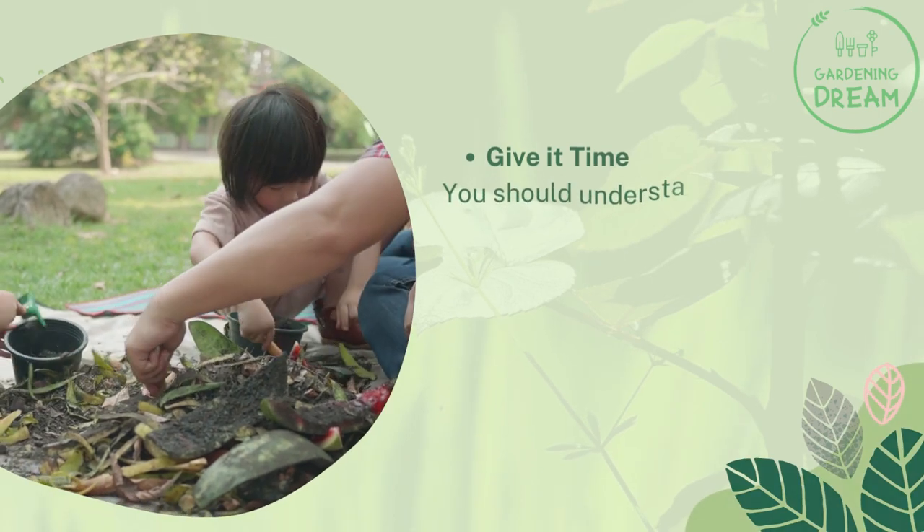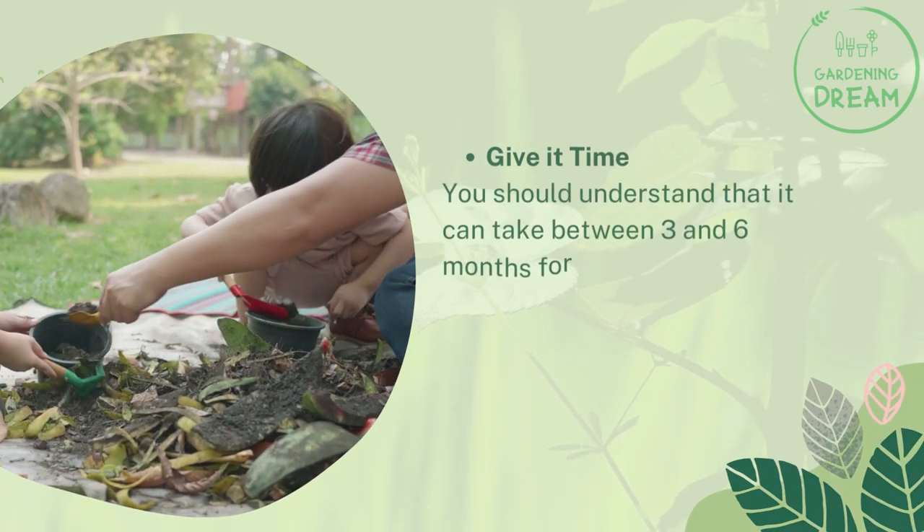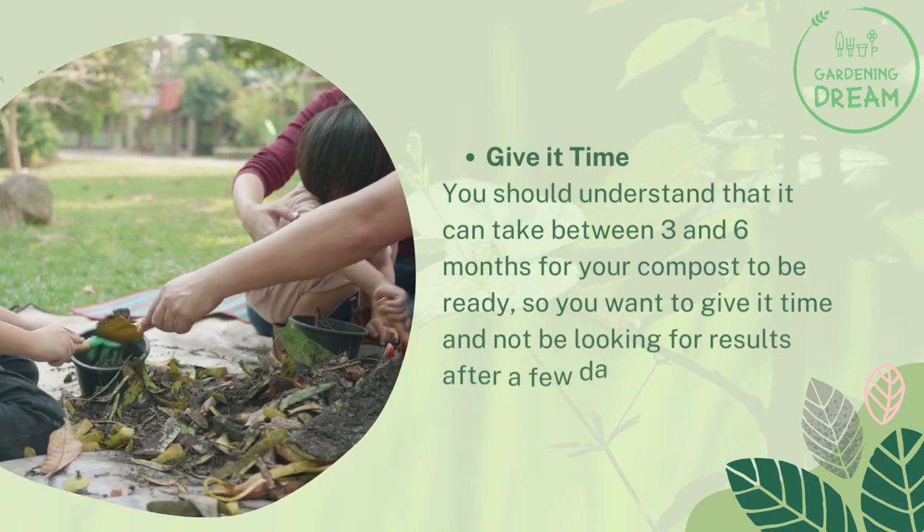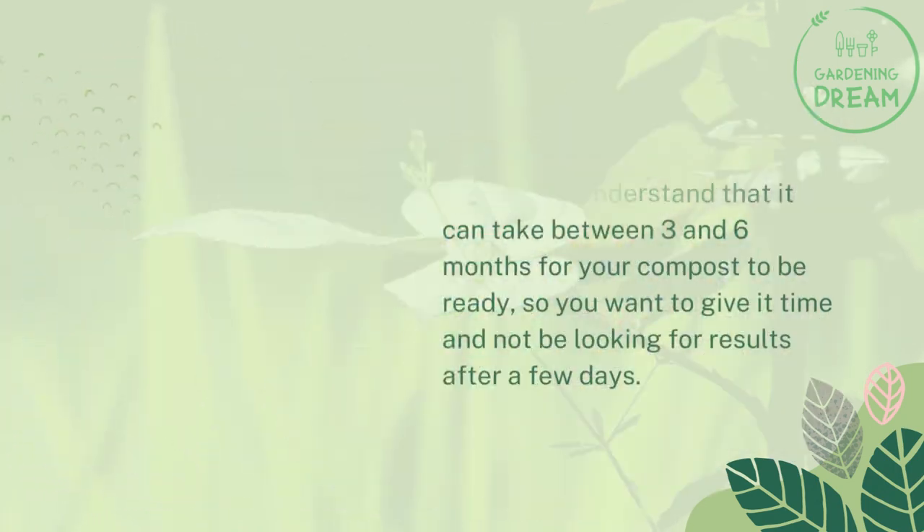Give it time. You should understand that it can take between 3 and 6 months for your compost to be ready, so you want to give it time and not be looking for results after a few days.